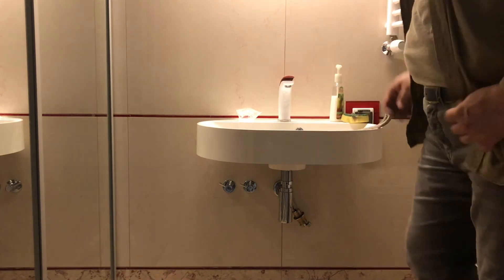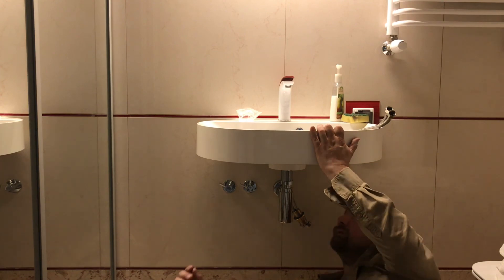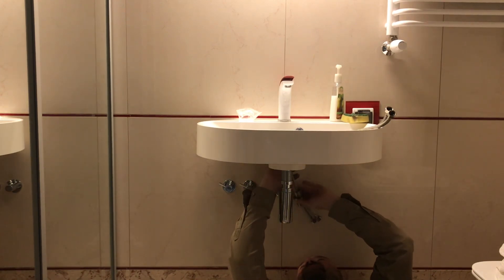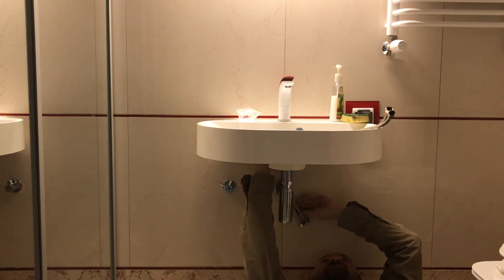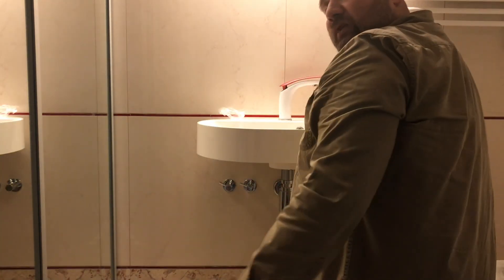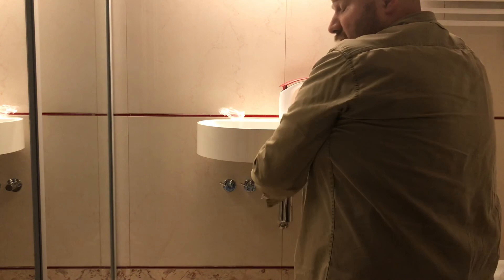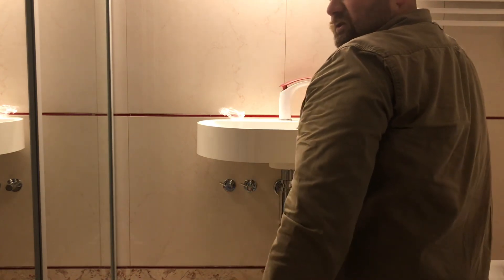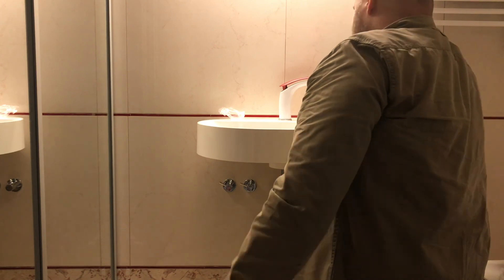We've got to dive underneath again. We'll try a different tactic: hand packing on the bottom, then use the whole faucet, turn it to the center and use it as a lever.